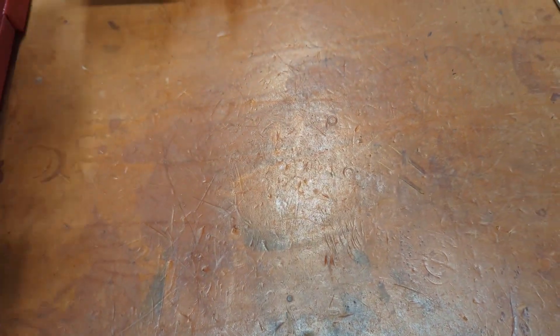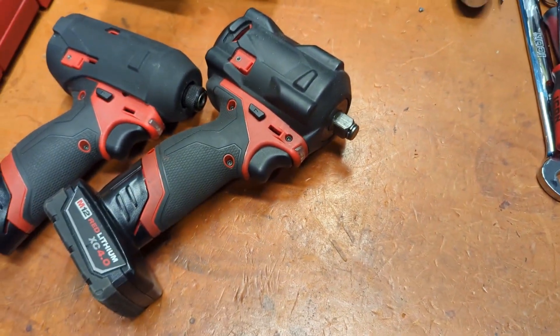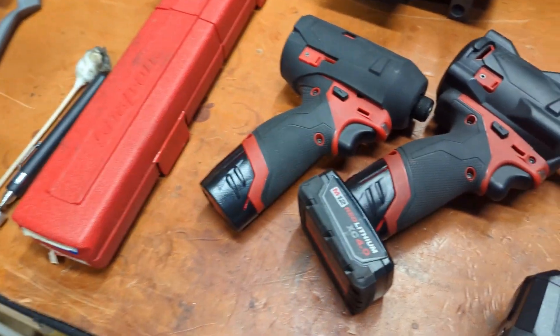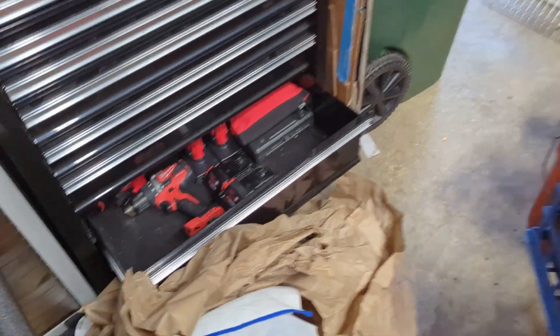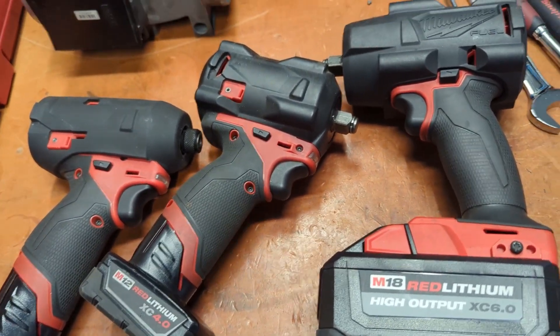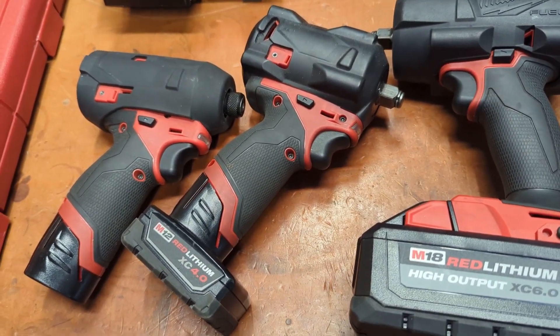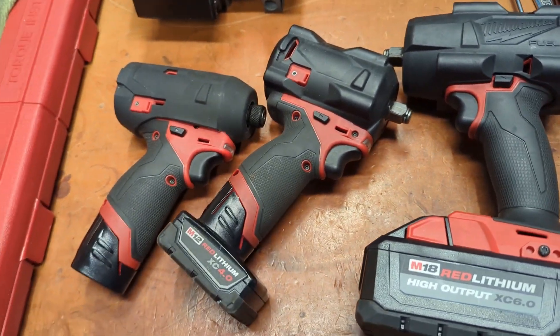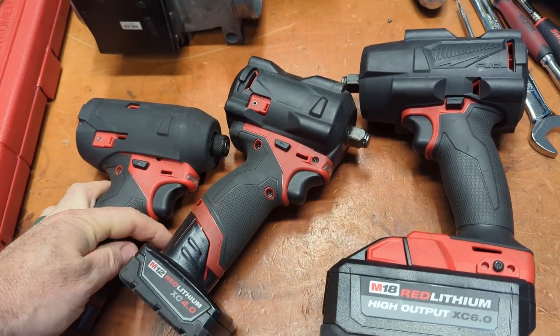I haven't done a lot of videos on my Milwaukee stuff, and I've got a fair bit of it. Let me jump over to the Messy and peek into my Milwaukee drawer. I've got some Milwaukee stuff and I really like them. We'll talk about my M12 ratchet here in a while, maybe. But anyway, the focus of today is why I'm not going to buy the new 2967 high torque.